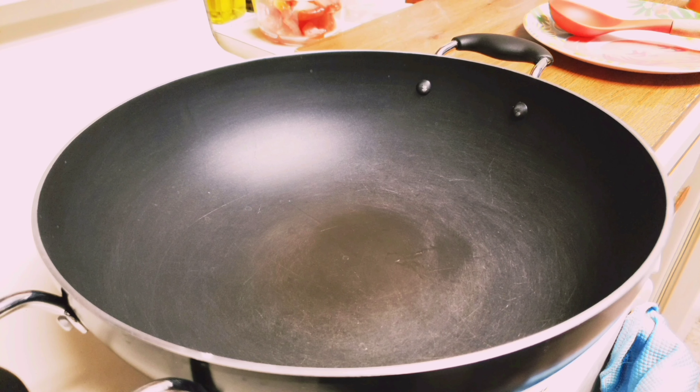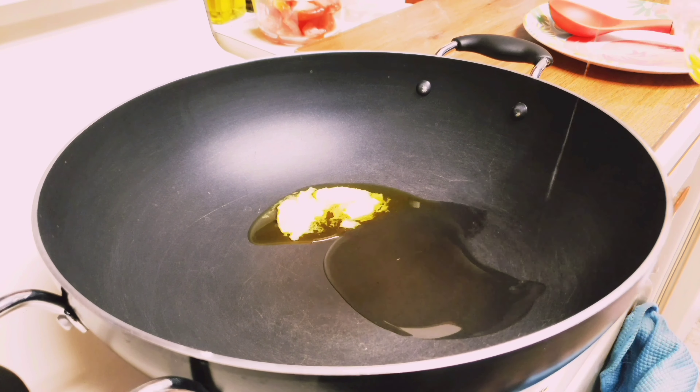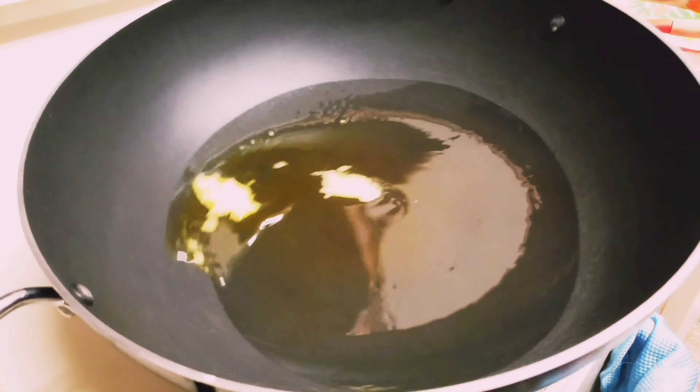First of all, place a wok on the stove. Now add a little bit of ghee and then oil. If you like, you can use ghee itself instead of oil.